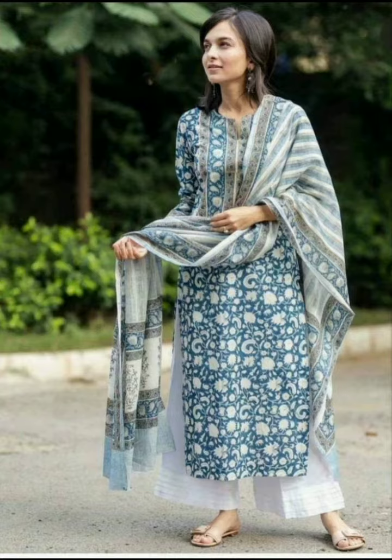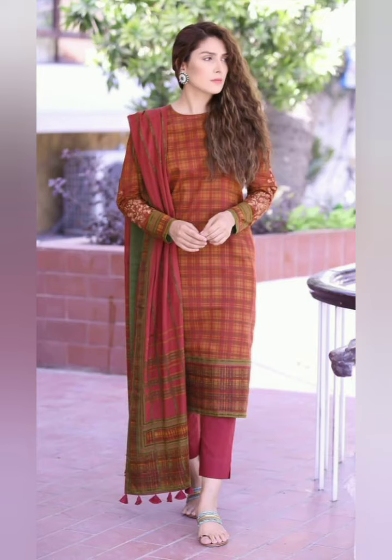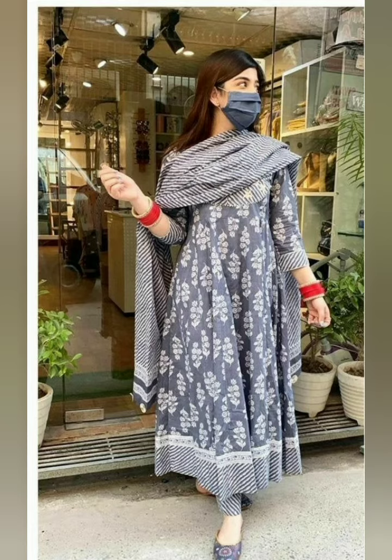We'll see you next time with new designs. Till then, you will definitely see it until the end, because we have added a lot of designs at the end.